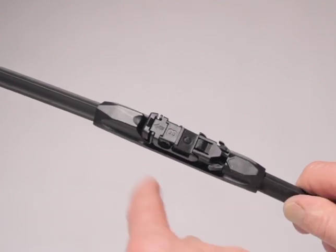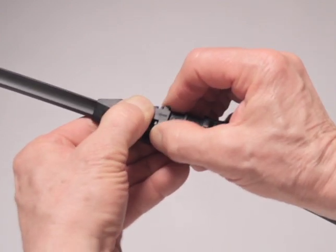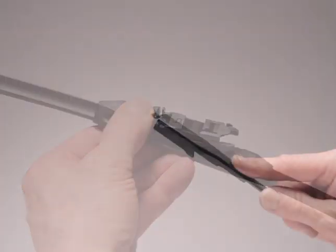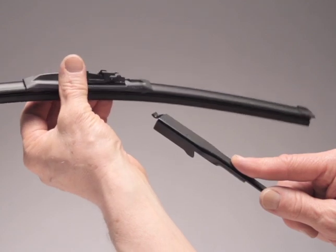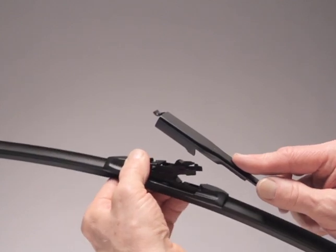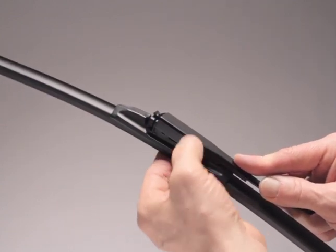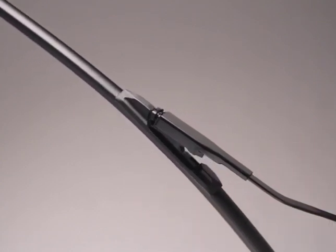Press the tab on the front of adapter B. Lift shim C off of adapter B and discard it. Hold your thumb firmly on the front of the adapter, raising the back end up. Align the side arm tabs with the side tabs on the back end of the adapter and raise the blade into the underside of the arm. Rotate the blade up until the tip of the arm locks underneath the adapter tab.